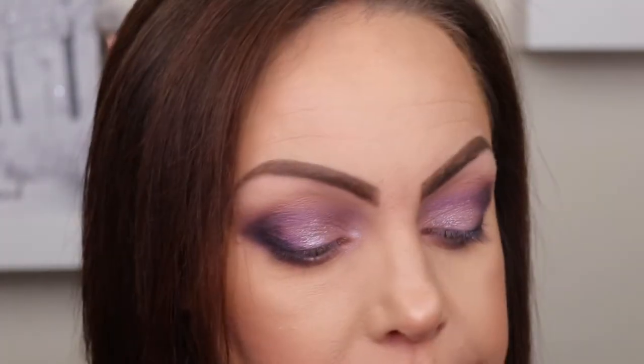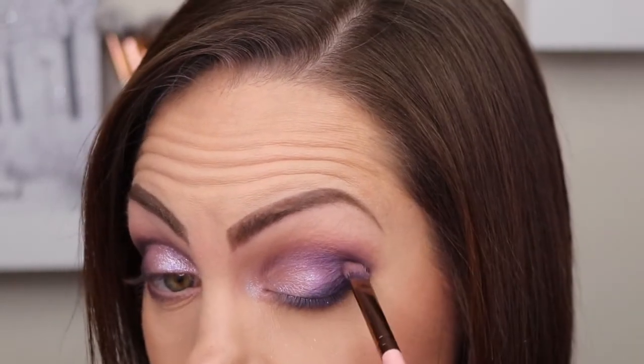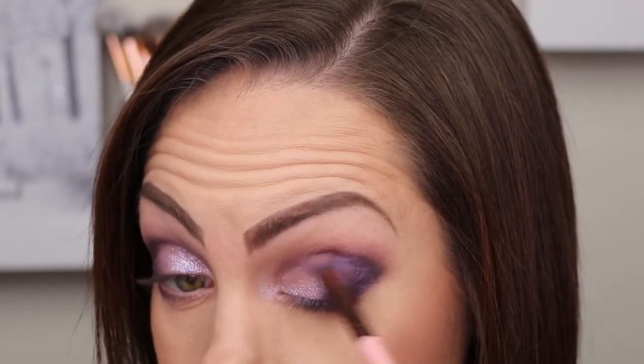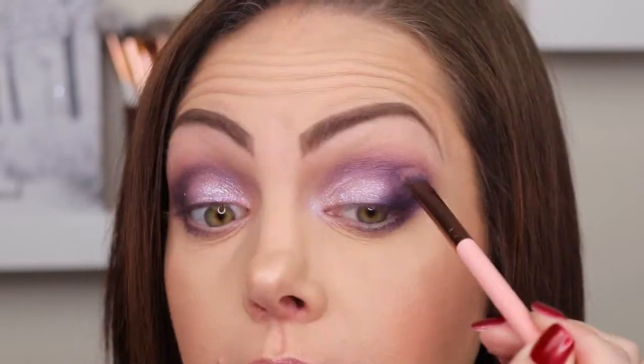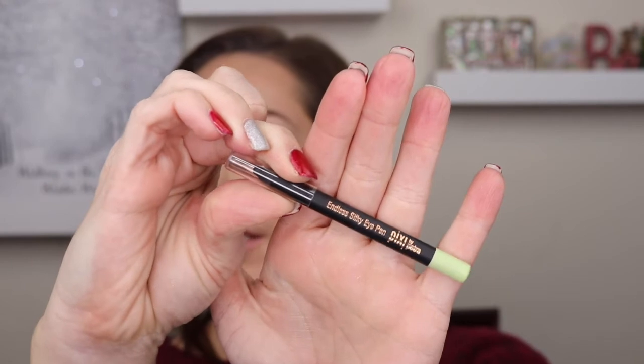I'm going to go back in with Electric Plum and clean up the outside corner to make sure no glitter ended up out there, as well as the inside crease. For eyeliner in the waterline, I'm going to use my Pixabat Pentra Endless Silky Eye Pen. This is so smooth and creamy — I picked it up in a trio pack. It's great in the waterline, doesn't affect my eyes, and it stays put.